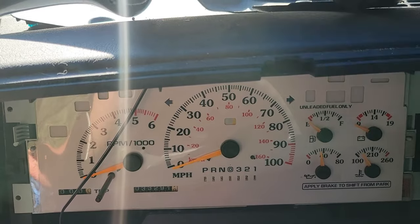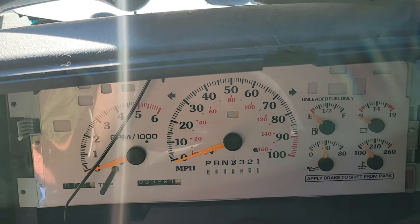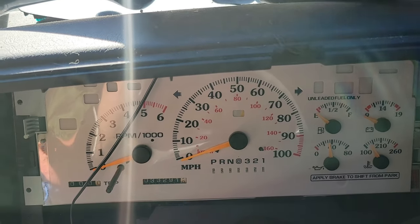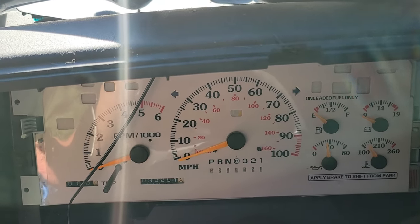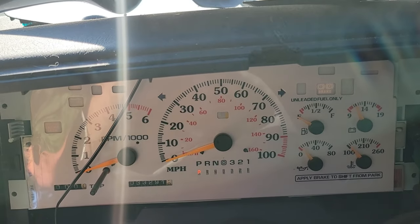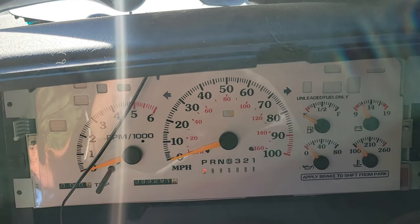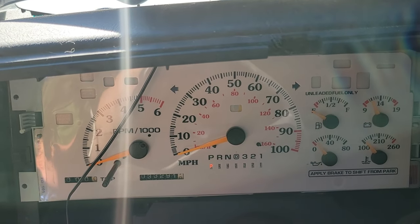We got 33,291 miles. Notice the temperature gauge in the speedo.